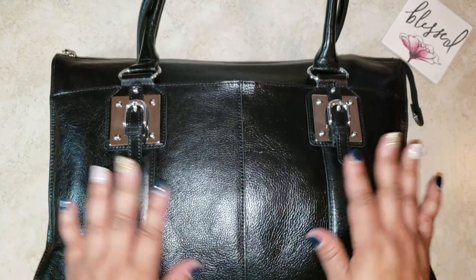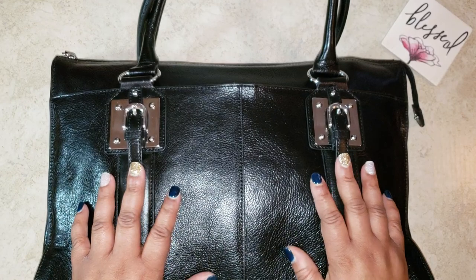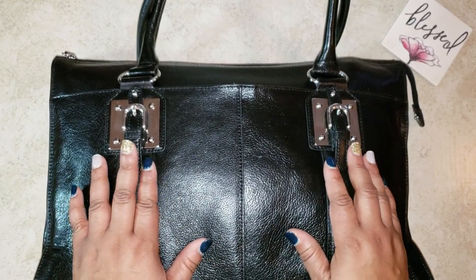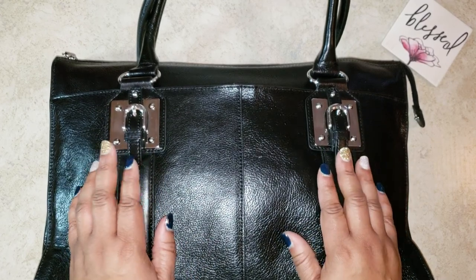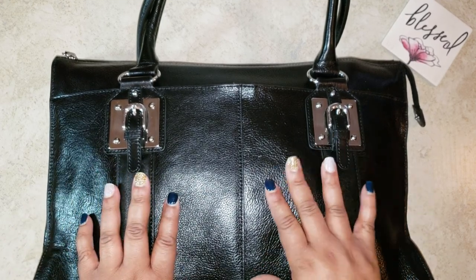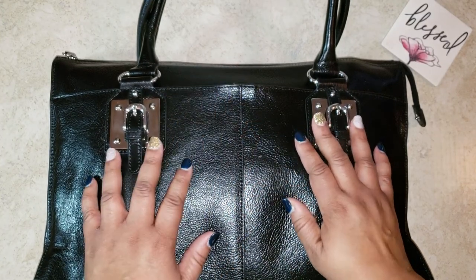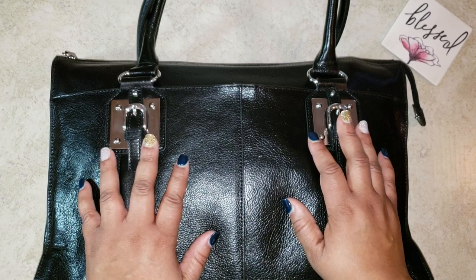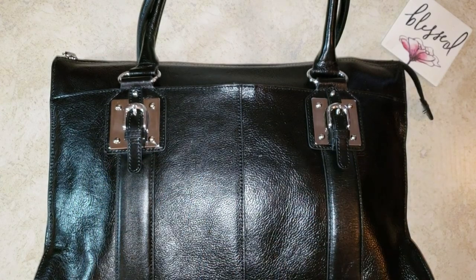So that is it, guys. My faith is very important to me and my family, so I just wanted to share this video with you all. Go check out Nikki's channel At Home with Nikki — she is an organic organizational guru. It is so ironic that she posted that video when it had already been on my heart to do it. Because we can all learn different ideas from each other — you guys have an amazing day, be blessed, and I will see you at the next video.